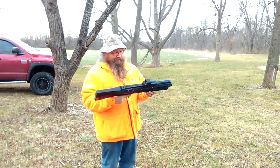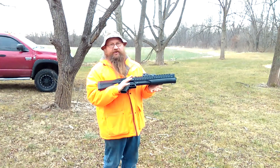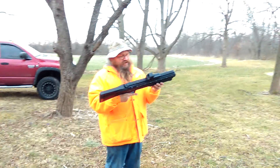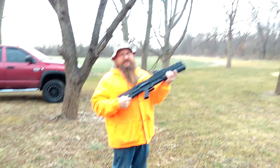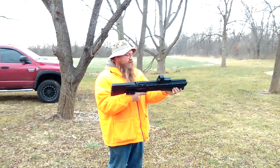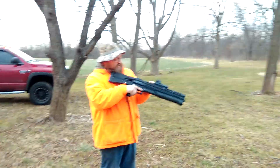UTAS bullpup shotgun — some people say it competes with the Caltech. Turkish design, Winchester I believe makes it. I hear bad things about this, but I don't think so. I think people just don't know how to operate a bullpup shotgun. Let's see what happens here.